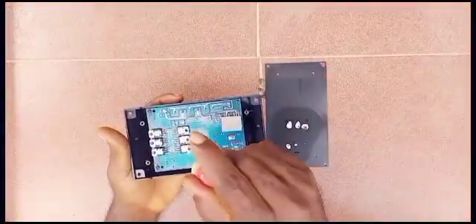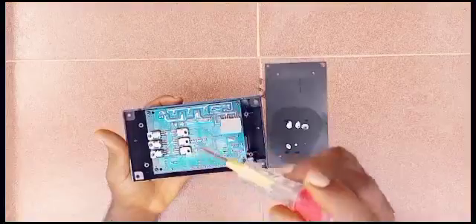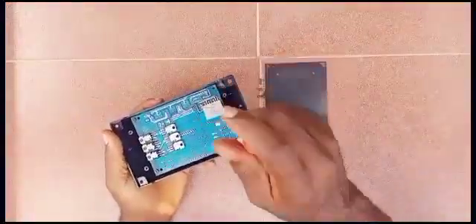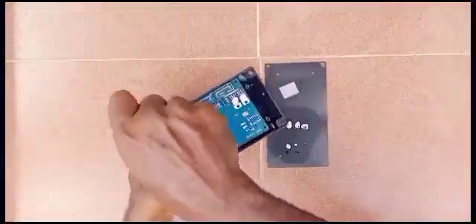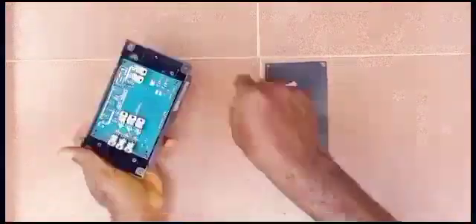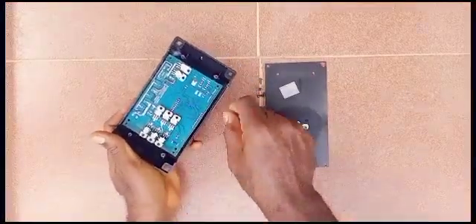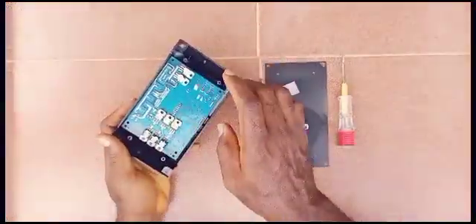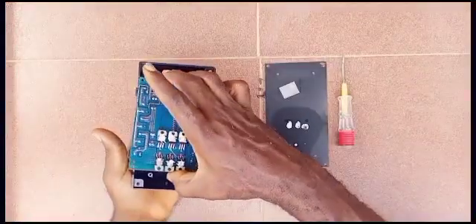Alright, that's phase one. Now we're going to open up and go inside to check the other part and see if we can find our induction coil. Let's flip it up and see what we have at the other end.